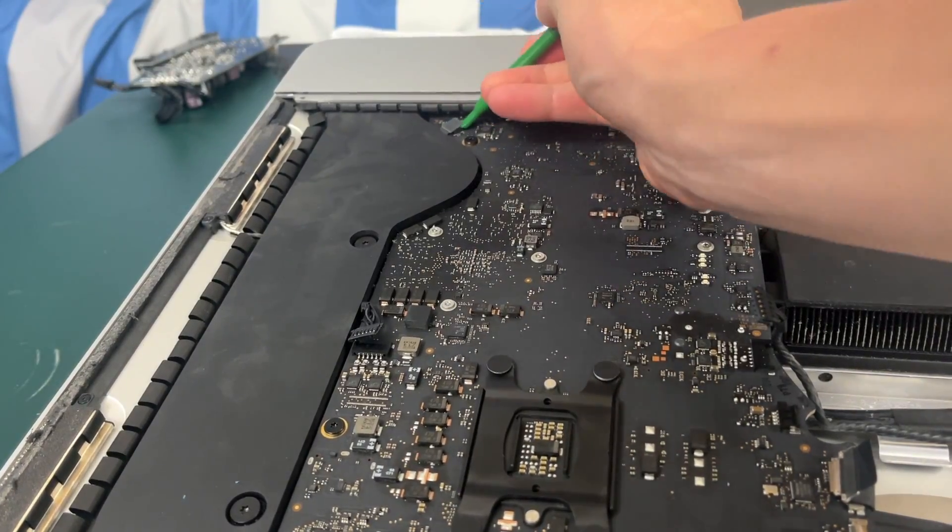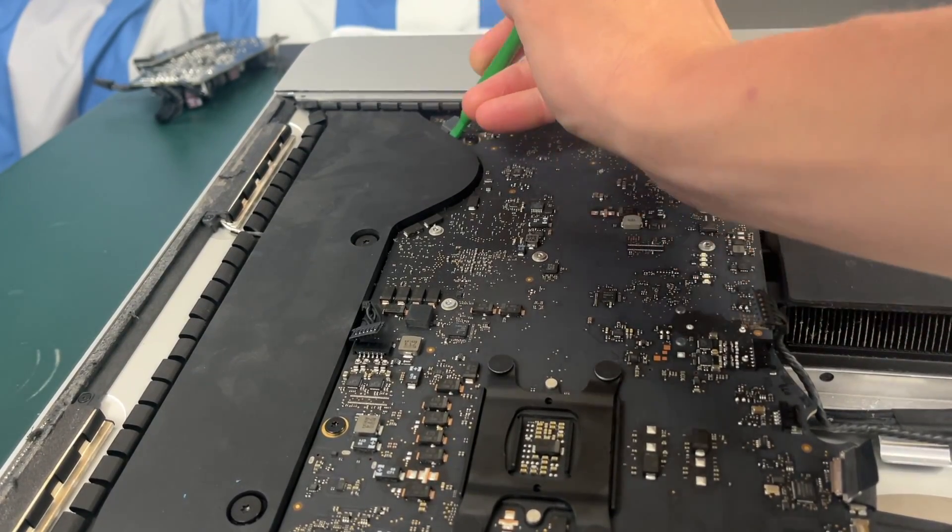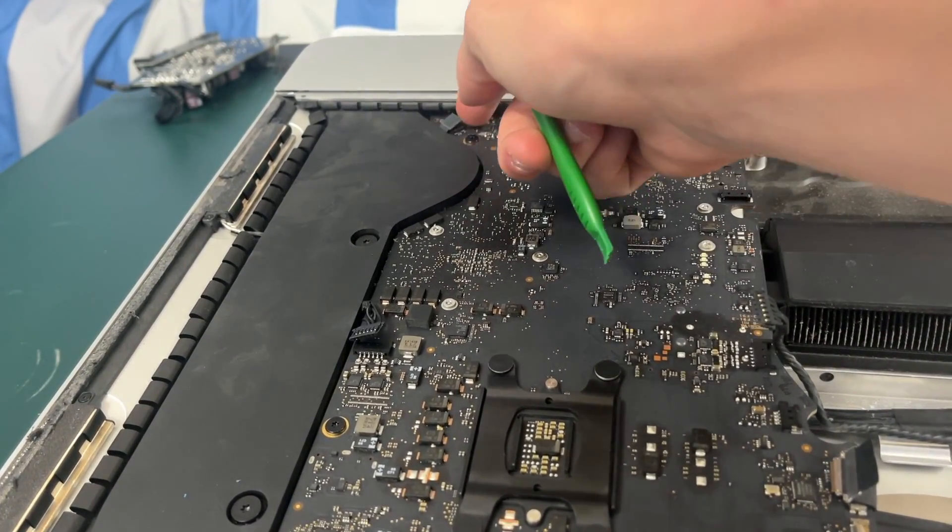Towards the bottom of your iMac we have the headphone jack connector that we are just going to pry up with a pry tool.